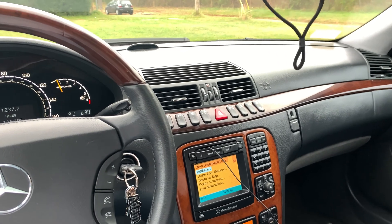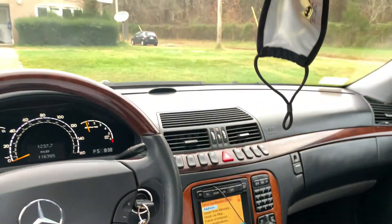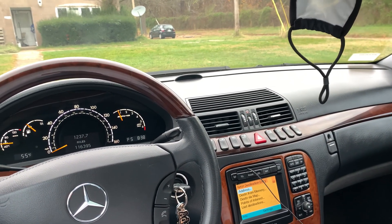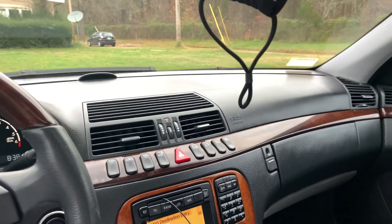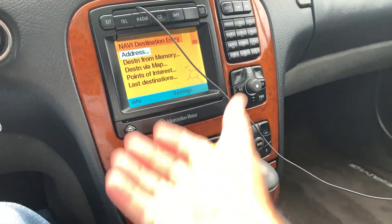The air is coming through the middle and the sides. You can change that back — I don't know how well you can hear this — but then it changes back over to the sides again, cycling through the modes.